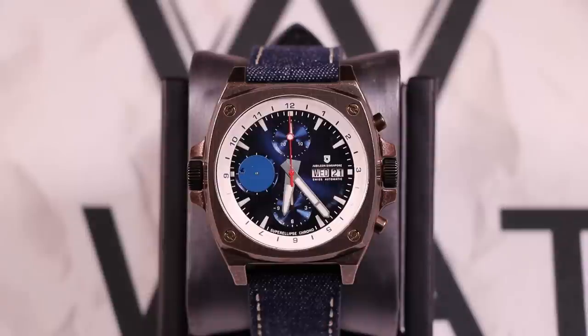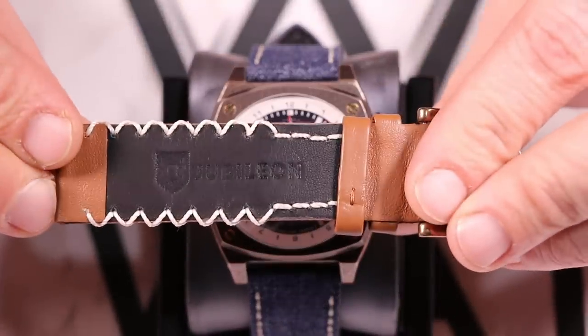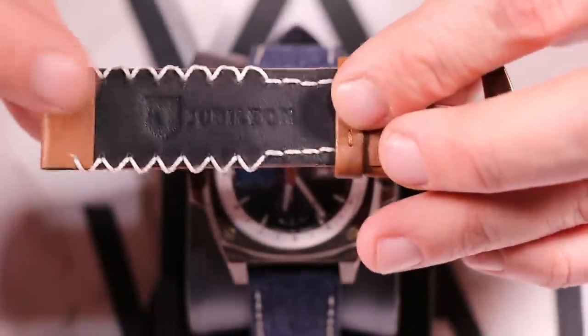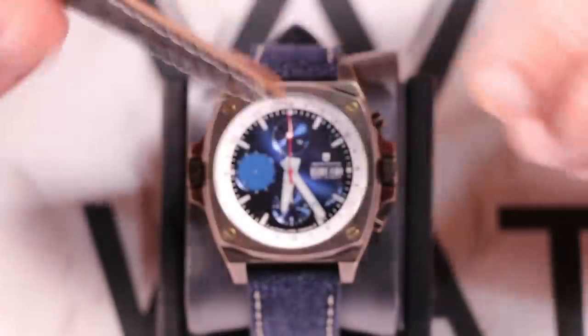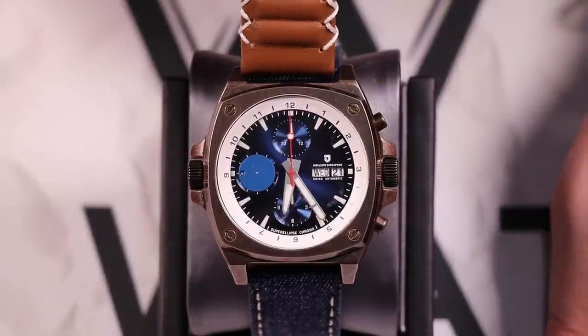This watch is running BGW9 Super-LumiNova on both the hands and the subdial hands, so it will not disappoint in the dark. The watch comes on a blue jean leather strap but also includes a capskin leather strap with 'Jubilean' on the back. They mentioned they'll be doing some different imprinting on the back of the production straps to get the embossing a little tighter and cleaner.